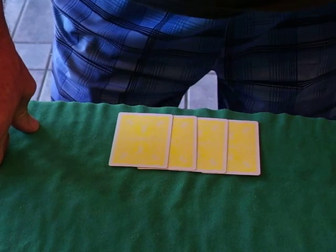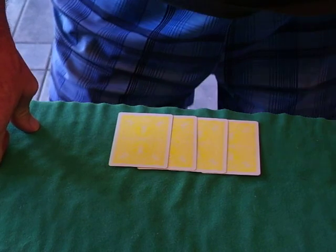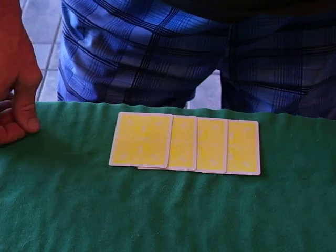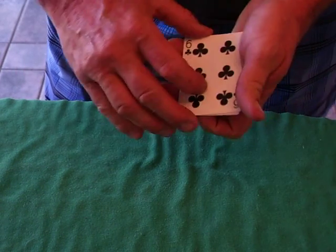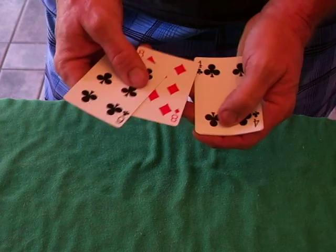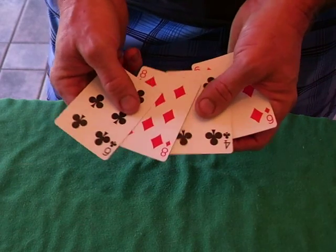Hey, good afternoon to all my friends and subscribers. I'm going to show you a quick trick using my yellow-backed Bikes. I did not need many cards, just four, and I want you to notice I've got them in black, red, black, red, alternating order.